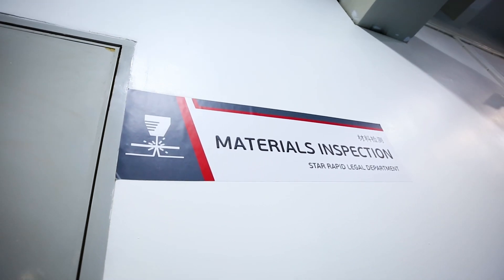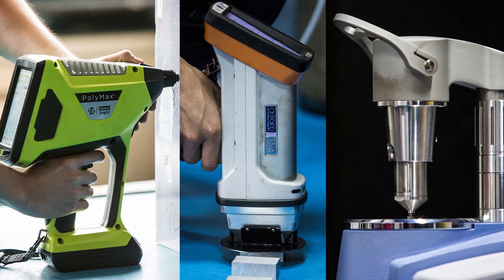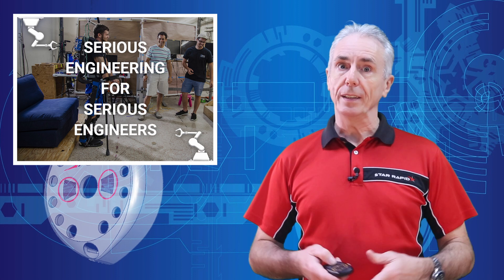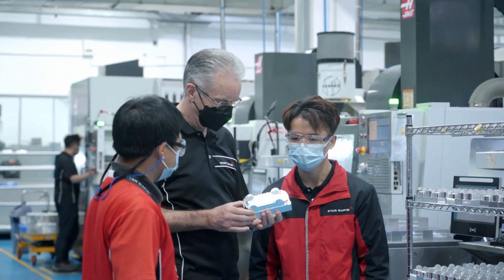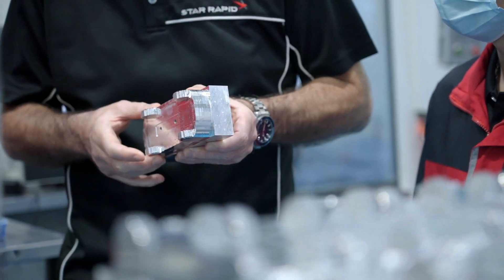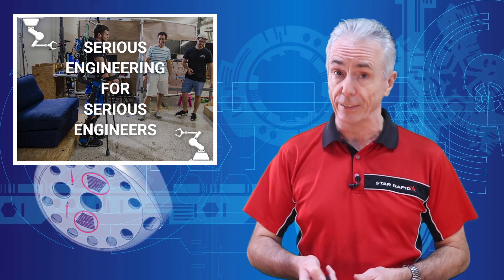If positive material identification is important to you, and it should be, stay tuned and we'll show you three exciting methods of how to check and verify plastic resins. Hello, this is Gordon Stiles, the founder and CEO of StarRapid, and I've been involved in rapid prototyping and new product development for more than 37 years. Welcome to another episode of Serious Engineering for Serious Engineers.